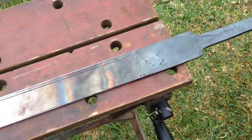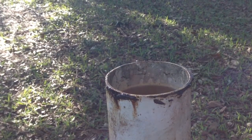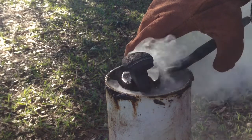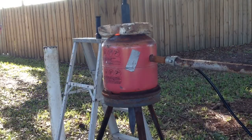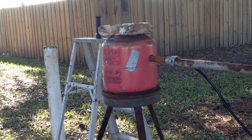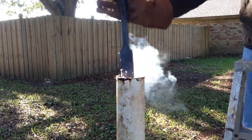Now that the forging is complete, we're moving on to hardening the blade. The canola oil we're using to harden the blade is being heated with a train spike. We've flipped our small propane forge vertically on a stand, and we're using a pulley system to evenly heat the blade throughout the forge. The blade has now reached critical temperature and is ready to quench.